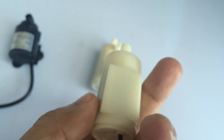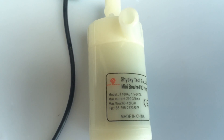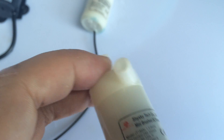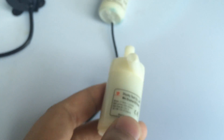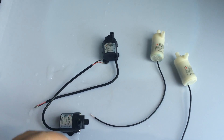This is the brushed DC design 180AL model. Let's check the label. It supports a working voltage range from 1.5 to 6 volts DC. Of course, it does not support long-time continuous work and has a shorter lifespan, with certain noise.